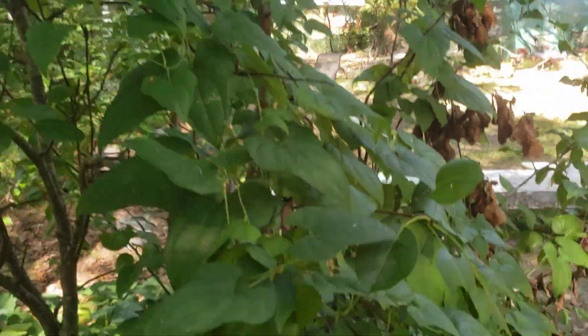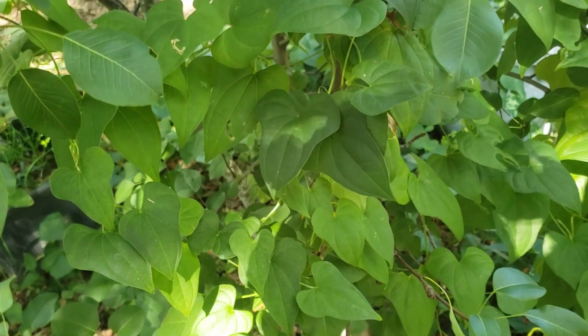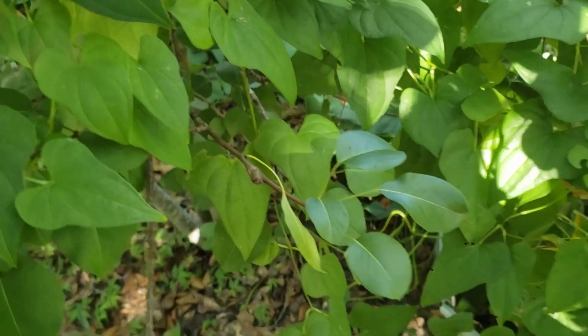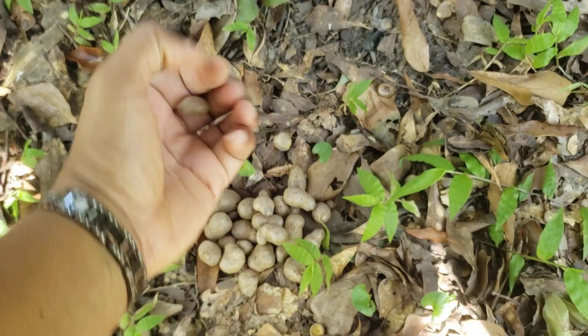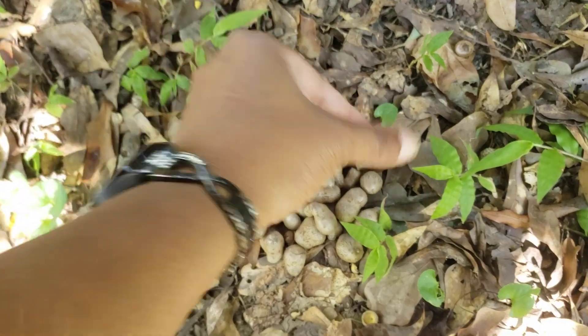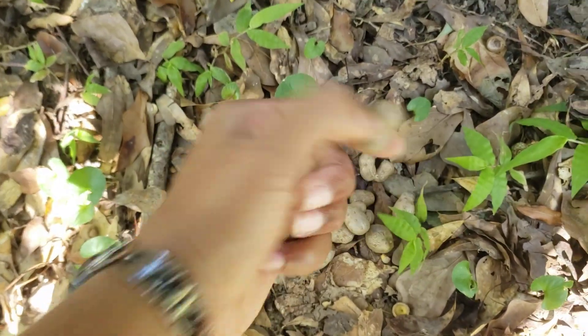I am growing this in shade — let me say that. These grow in the rainforest; they are an understory plant. They want to grow up on something, but they don't necessarily need direct sun. I have not fed these or done anything particular — I just keep them watered. Keep in mind they're a tropical plant, so they do want water.